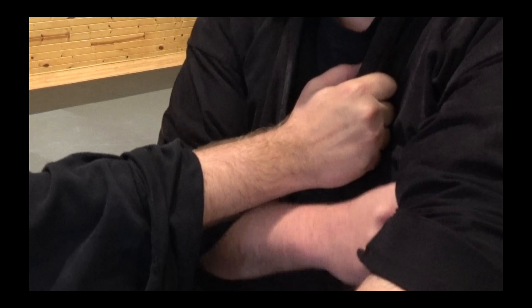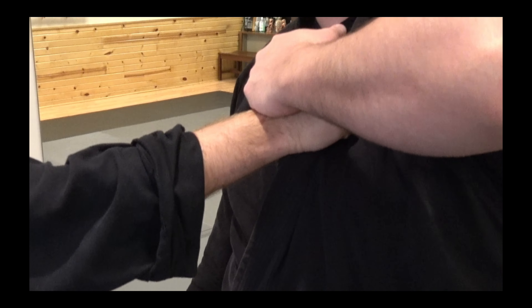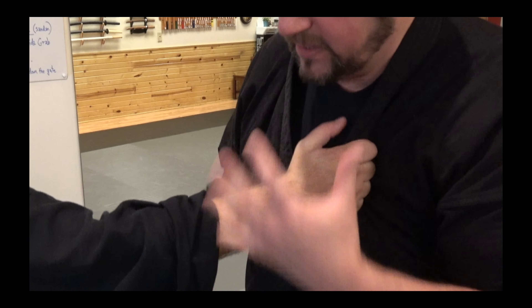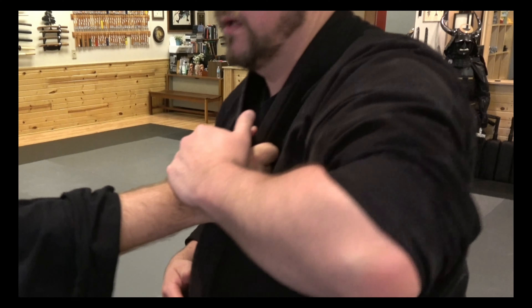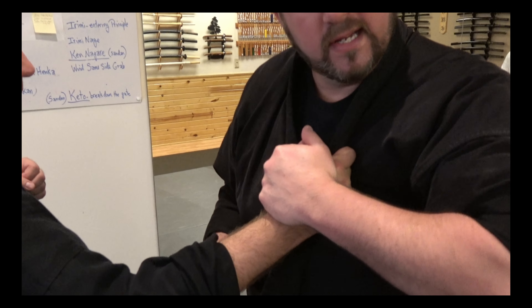A lot of you are lifting your elbow up too high. Get rid of that — elbows on your ribs, close. Everything's close to the core. This leaves me exposed if I lower my wing here.